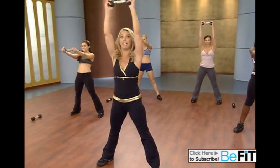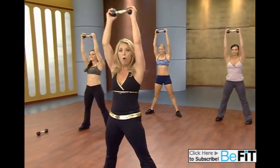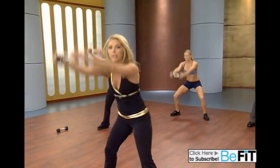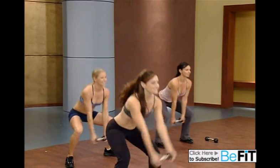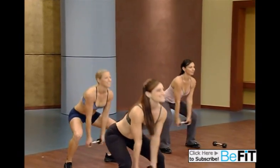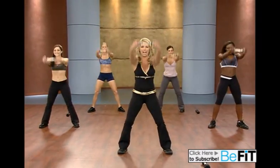Now we take it all the way up. Can you take it up? Think about those abs. Squeezing the butt — almost feel as though you're squeezing through the abdominals and the rear. Down. Up. Good. Feel a little suspension at the top. Smooth and fluid. Great for those thighs.